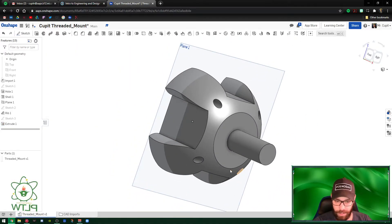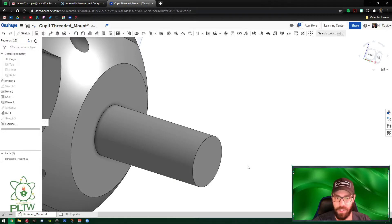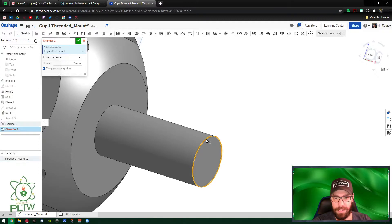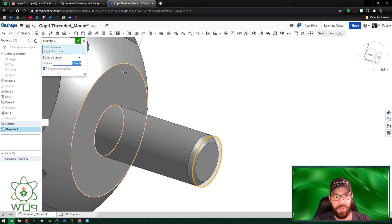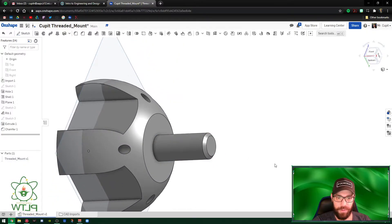Before we go further, we're going to chamfer the end of this cylinder so that a nut can be threaded on more easily. Go to Chamfer, select the edge, and set it to 2.5 millimeters — that makes it more subtle. Press the green check mark. Now the nut will go on more easily. This is where the fun part starts — creating the helix.